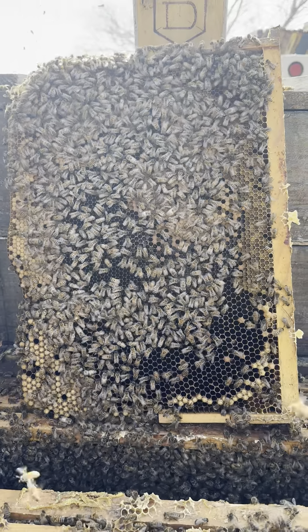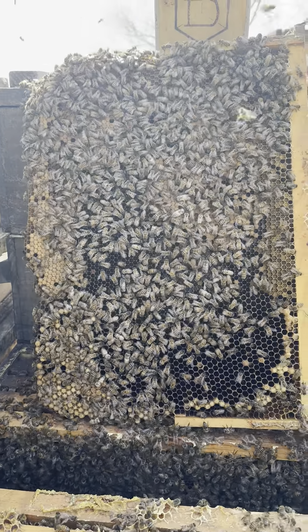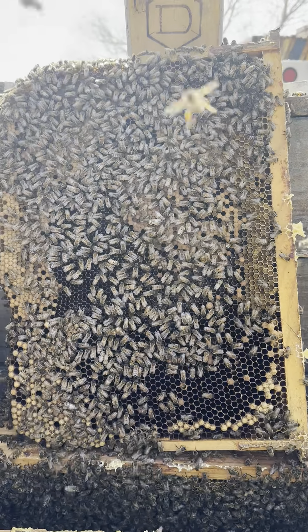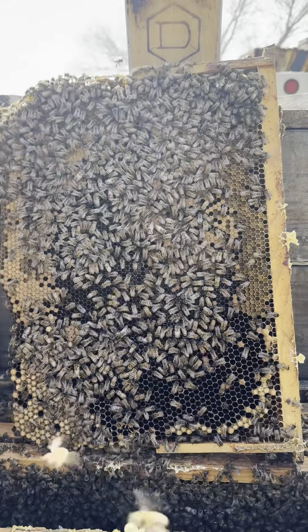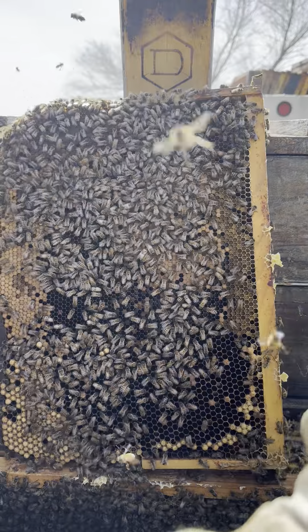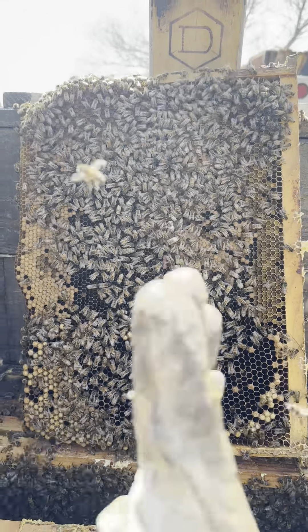By limiting your comb size to something more along the size of a 13-inch comb, you limit the ability of the bees to put very much honey overhead on the actual brood frame. When we used to use a 16-inch frame, they would make a fat band of pollen across the top and then often not bother to cross it. You'd put a super overhead hoping to make a surplus for yourself and get none — they wouldn't even come into the box.